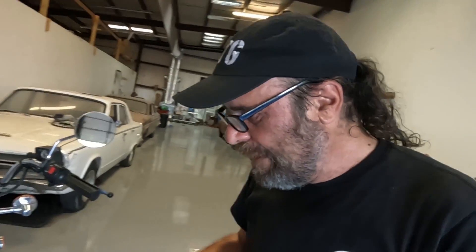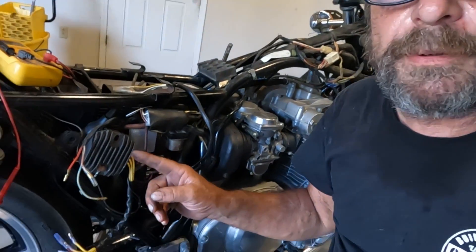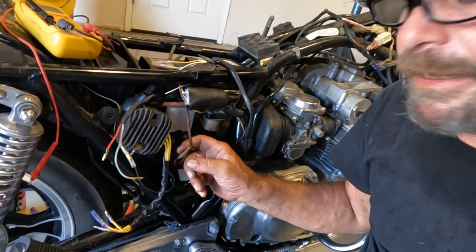Car guys know the term regulator but not rectifier, because on a car the rectifier is already built into the alternator — so when it goes bad, it's just called a bad alternator. But on a motorcycle, regulator rectifier is its own separate component. Here's the one on this bike — it's already been replaced.